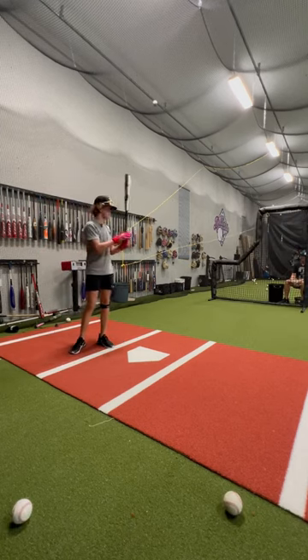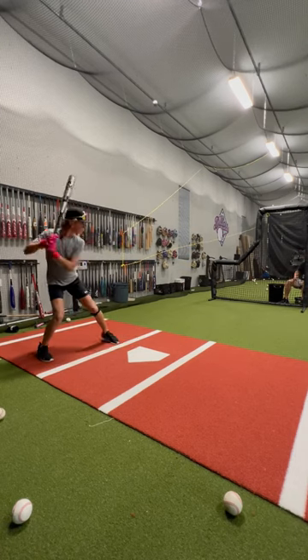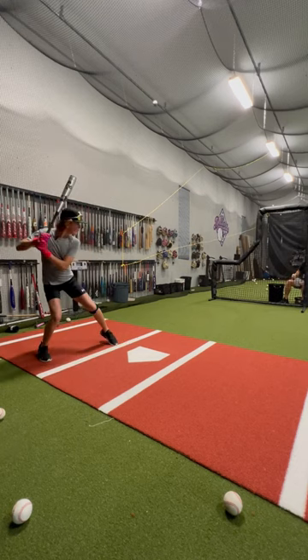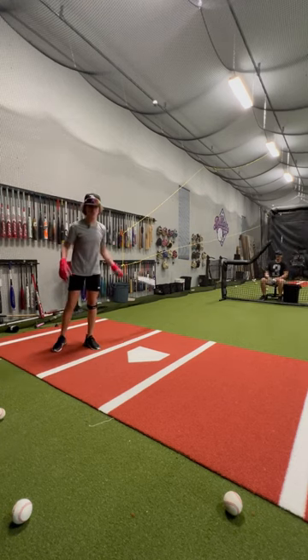Now for this angle I'm going to try to focus center to right center. And now we're going to go to a close overhand toss, just working barrels.